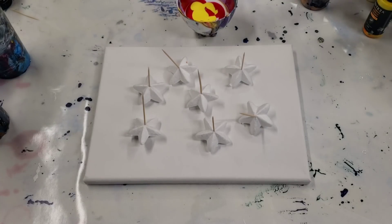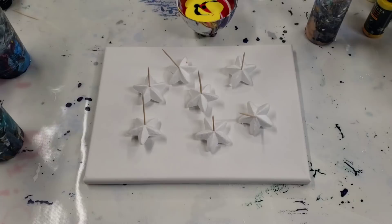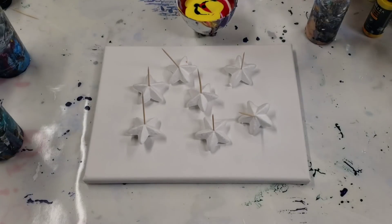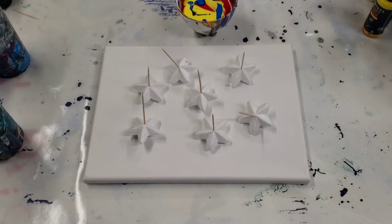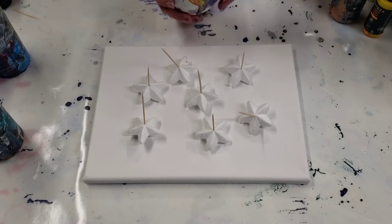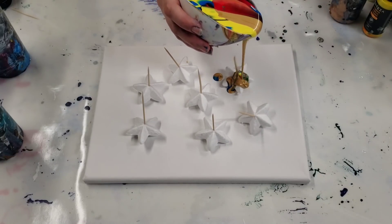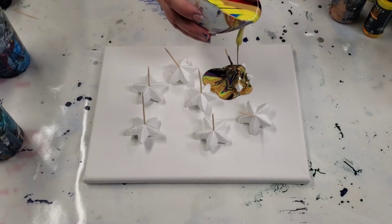All the paints are mixed with Floetrol and water, but I also have some of the DecoArt Extreme Sheen gold in there, plus whatever else was already in the cup. I'm going to throw in a little bit of neon blue from the Arteza ready-mixed pouring paints — just a little bit. Alright, that should be plenty, so here we go. Let's just try pouring over them and see what happens.